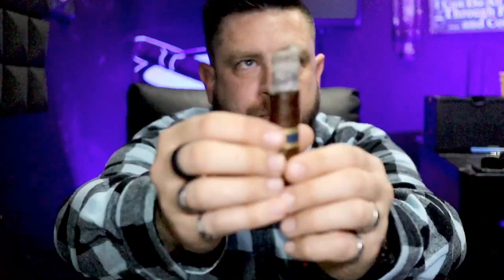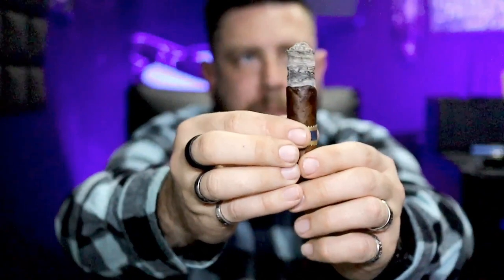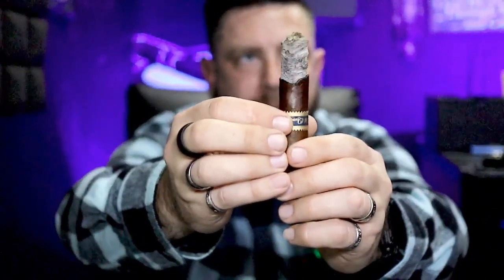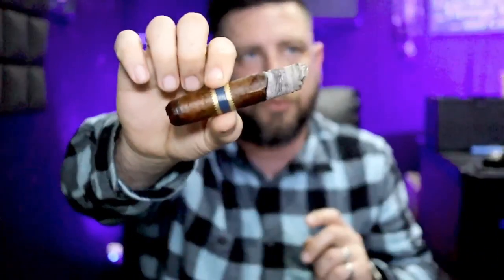Let me show you the burn here at the end of the second third. You can see the burn there — I did have to touch it up. You can see a little bit of a darker spot where it got pretty uneven. It was starting to canoe a little bit and I didn't want to take away from the experience. But the ash holds on really, really well.